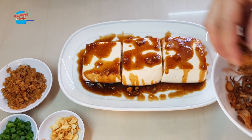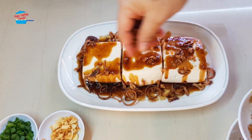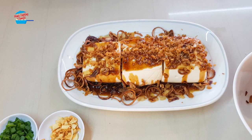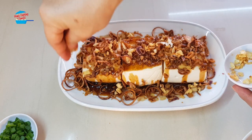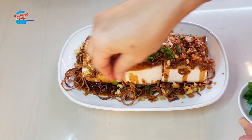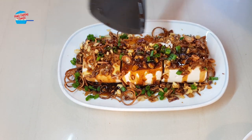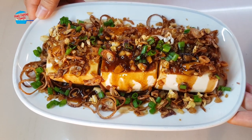We have our fried onions, dry shrimp — put a bit more onions here, and I'm putting a bit of garlic as well, and last, spring onions. Final touch. Steamed Tau Fu with oyster sauce and dry shrimp — isn't that pretty?